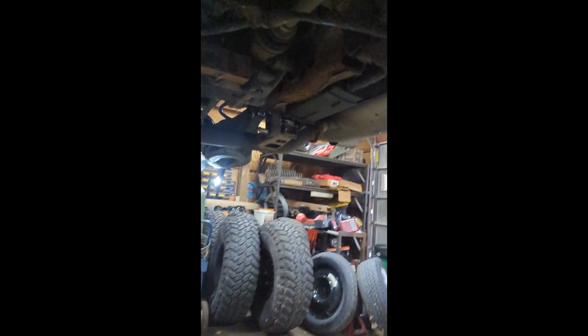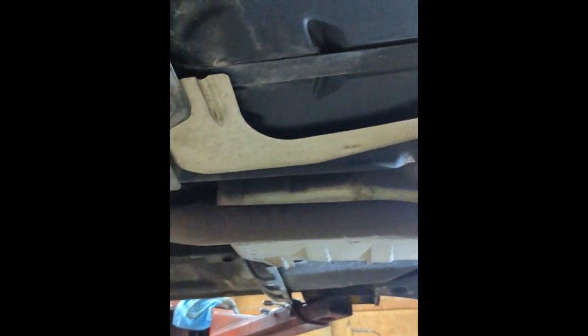Now I need to go through and take off all the mount points for the e-brakes and let those hang. The exhaust is going to need to come out of the way. The two videos I watched, they fully removed the drive shaft — I'm not sure why you have to fully remove it. I'm just going to disconnect it here and hang it; it doesn't look like it's going to be in the way of anything.